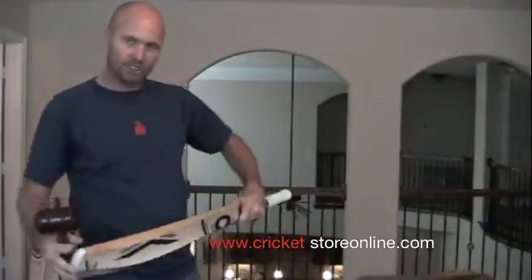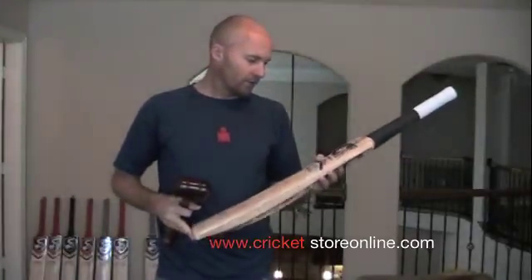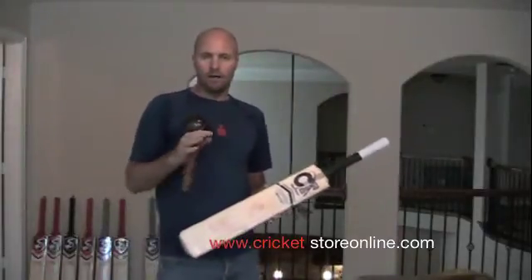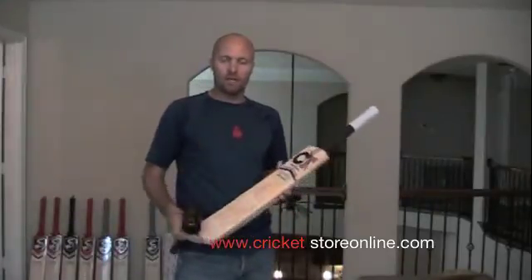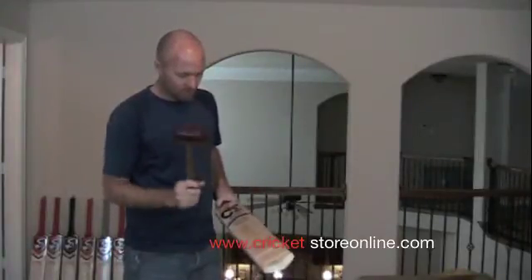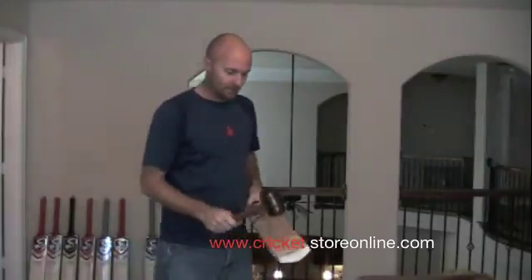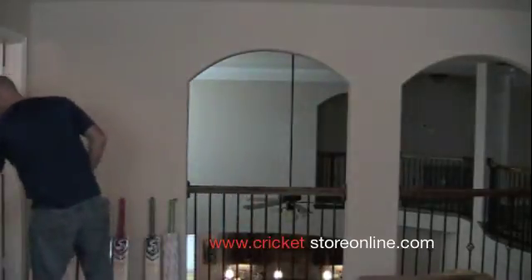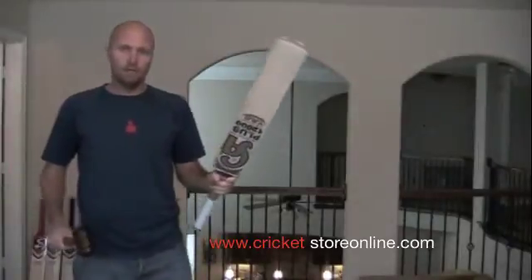Starting with this — this is the Cricketek signature bat right here, about a $450 bat made in the UK. I'd also like to say that all of these bats measure between 5 and 12 percent moisture content. There is however one that measures below that, and I'll let you make up your mind which one that is. So here's the Cricketek — hitting it in the sweet spot — that's the ping. What a nice rebound! This is the CA also available on my website.